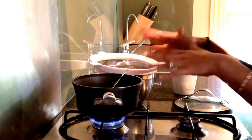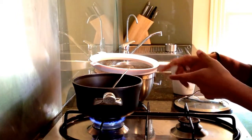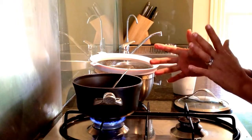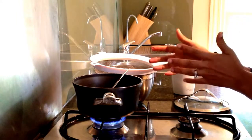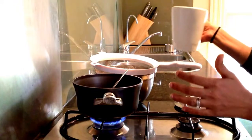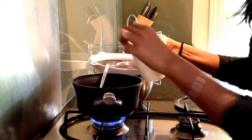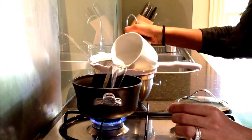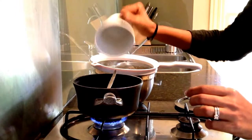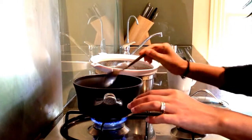Most people say cook white quinoa at a one-to-two ratio — one cup of quinoa to two cups of water — but I like to use just under that: one cup of quinoa to one and three-quarter cups of water. I find you get a much fluffier, less mushy quinoa that way. So I'm going to tip the water in — one and three-quarter cups — and bring that to a boil.